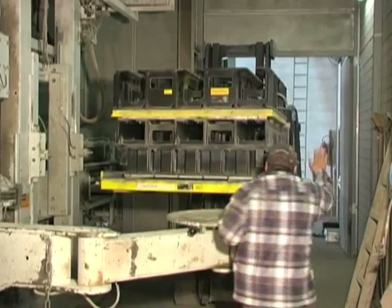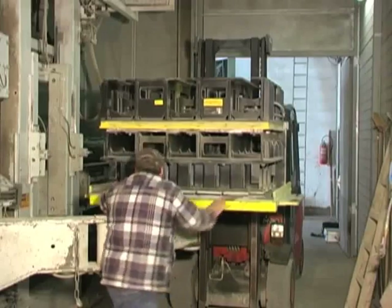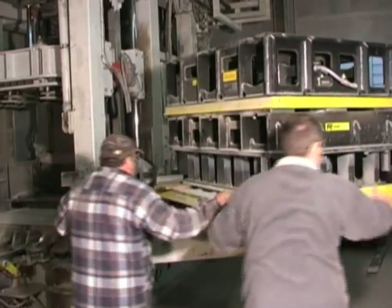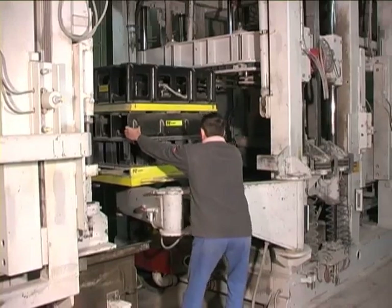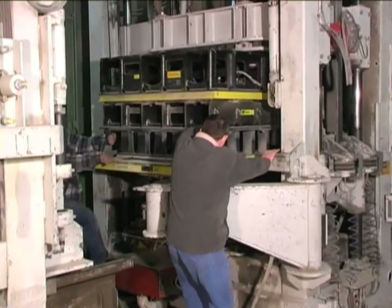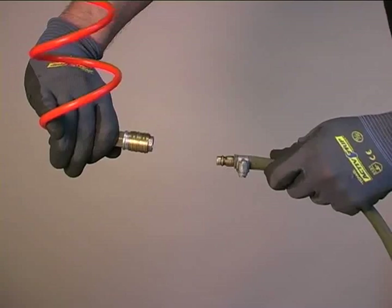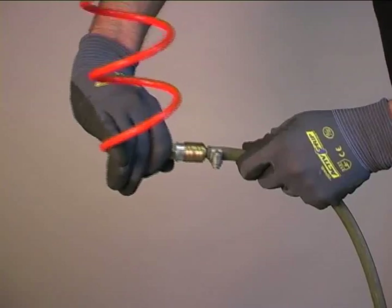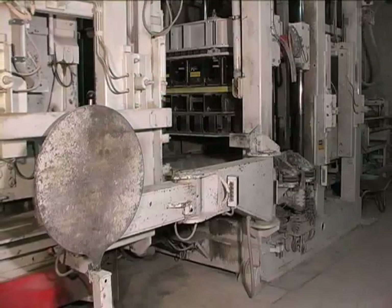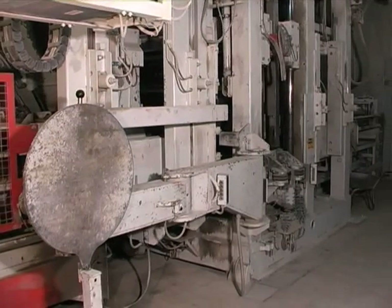Installation. The mould assembly is now fully prepared for use and can be installed conventionally in the block production line in accordance with the machine manufacturer's instructions. The only remaining step is the connection of the compressed air feed line. It is not necessary to shake down the tamper head assembly after installation of the mould in the block production line.